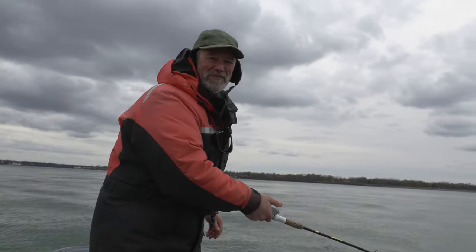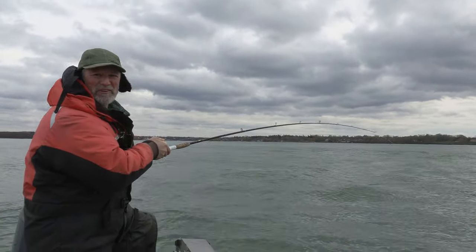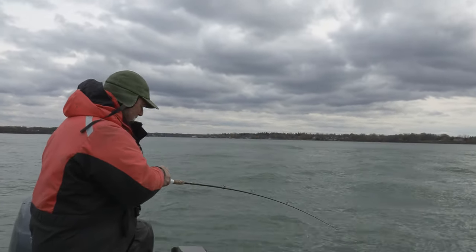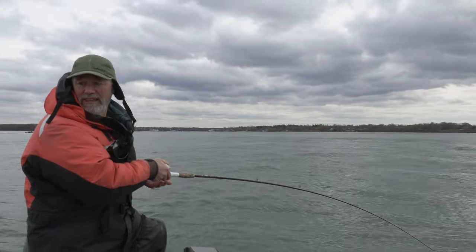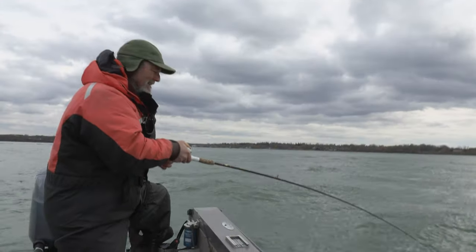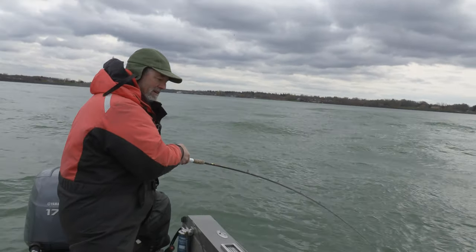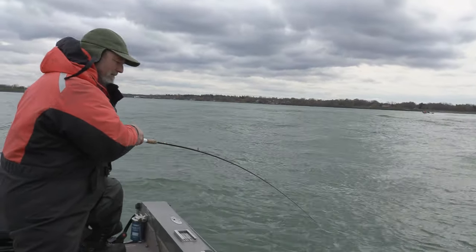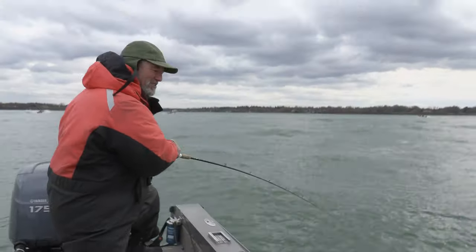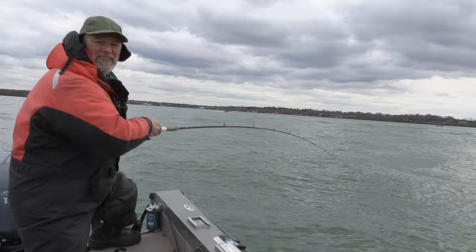Stay tuned, folks. Hopefully we'll get into a fish or two. You've got to love it when you get a hit on your very first drift! He doesn't feel huge, but he gave me a nice bite. Came out of 18 feet of water and he just nailed that bait. I love fishing in the winter. I don't know what I got, but he's shaking, rattling, rolling down there. I'm hoping it's a nice steelhead or a brown — we shall see.